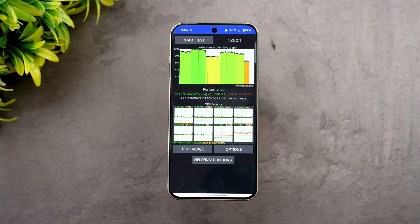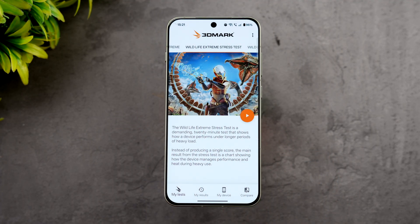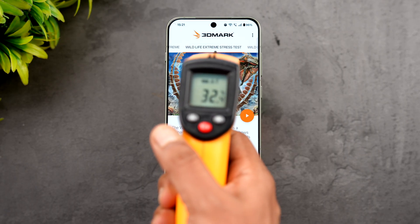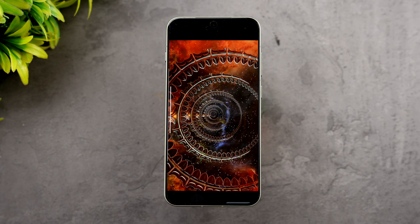Next is the 3DMark Wildlife Extreme stress test, which is a 20-loop test to see how stable the device is. The battery is at 96% and the temperature is 32.3 degrees at the start. Let's begin the test and come back once it's complete to see the stability results.